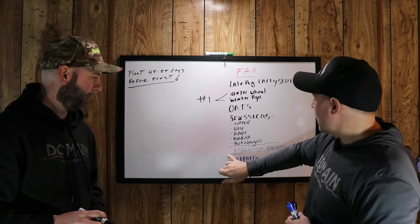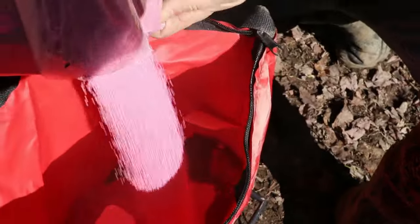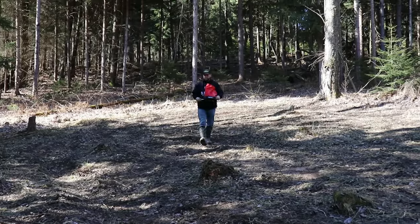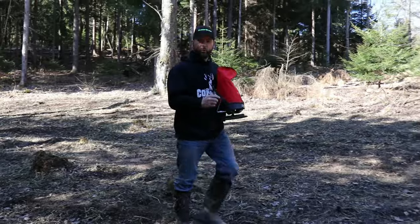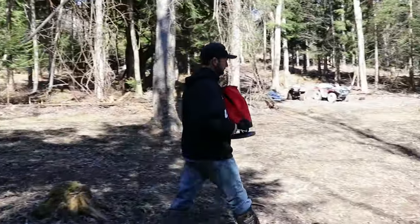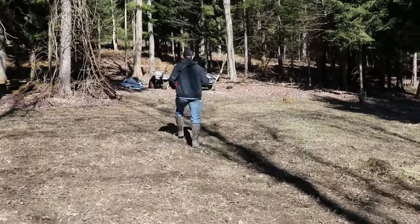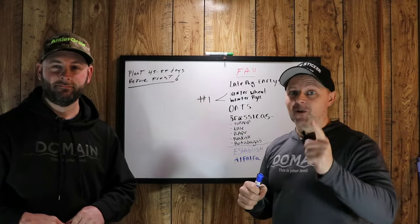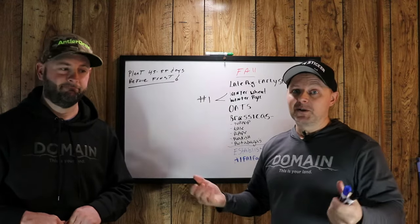You can put down clovers and alfalfas at this point in the fall, and that'll establish so it'll be greened up for you in the spring along with the winter wheat and winter rye. Don't forget — these are cereal rye and winter wheat. A lot of these companies are selling you rye grass. I just had a guy email me the other day who said, look at these bags of throw-and-grow I have. I said, turn the bag over and look at the ingredients. He read it and the main ingredient was rye grass. I said, dude, you got duped — it's very, very poor seed to plant.